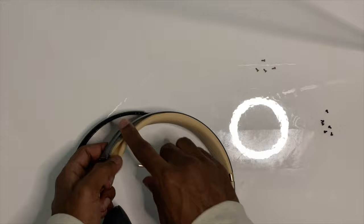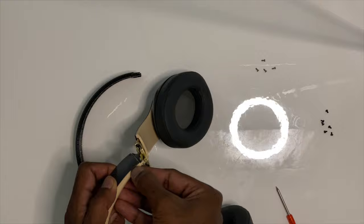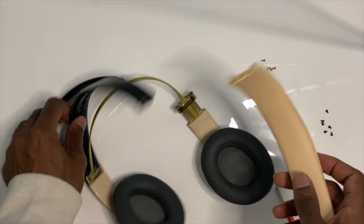Then you should see this little part starting to kind of come up on its own, and that's exactly what you want — make sure to take that part off. You want to make sure to keep this little foam part, because that's what's giving your head some cushion.